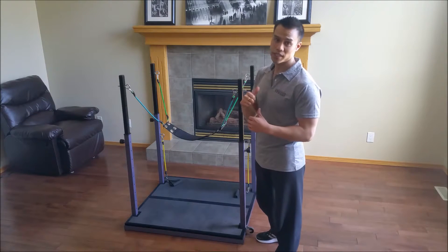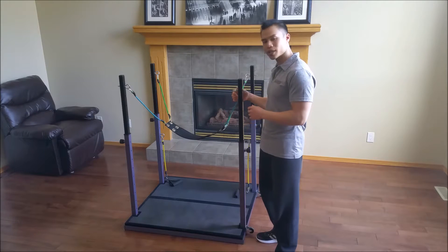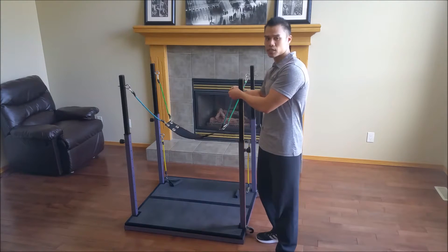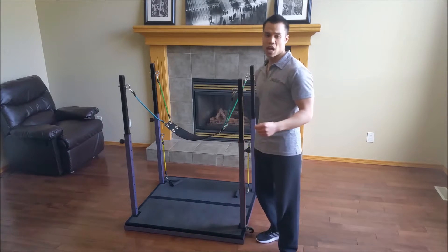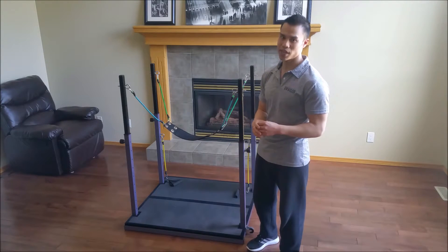Resistance bands are great. They're low impact and they're super joint friendly. And on this quick clip system, I can add or remove resistance or assistance in a split second. Right now I have 40 pounds of assistance. If I needed more — say I needed 100 pounds — no problem. That can be done.